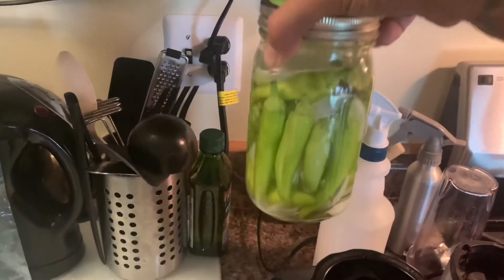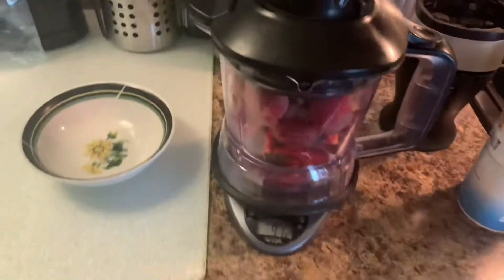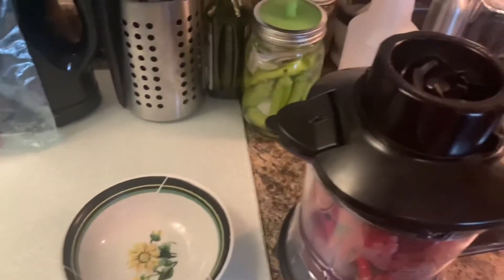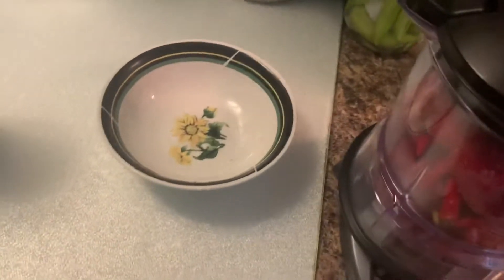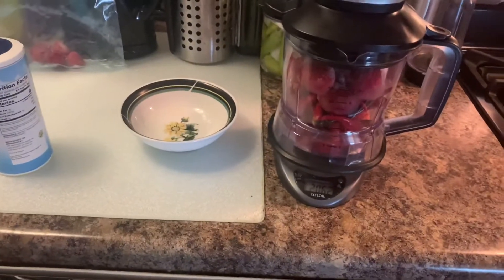That was my Hungarian hot wax — that was today's haul. I did really well with those. We're going to make a sauce. I'm going to throw the Ninja on here — I just want to make a mash. Because after this, we're going to throw it in a bag and put it in a vacuum seal.